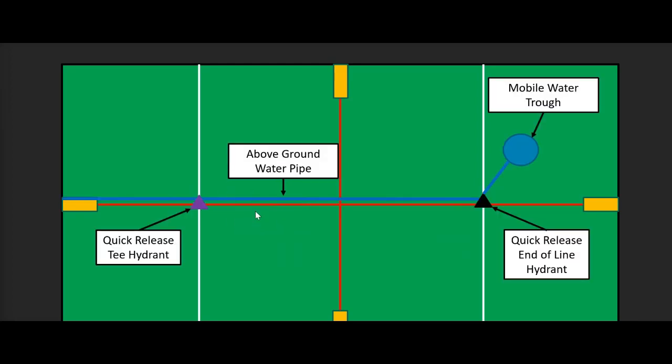The other option is to not bury the pipe and not have permanent troughs with all the cost that entails. Instead, have water pipe laid on the surface with a quick-release tee hydrant — two open ends with supply pipe in both, and the top available to plug in the trough. At the other end, a quick-release end-of-line hydrant caps off the pipe. So you've got two hydrants and a mobile trough that can be moved paddock to paddock — unplugged, moved to the other hydrant, plugged in, and serving those paddocks. Or moved to another field with the group to perform the same function.